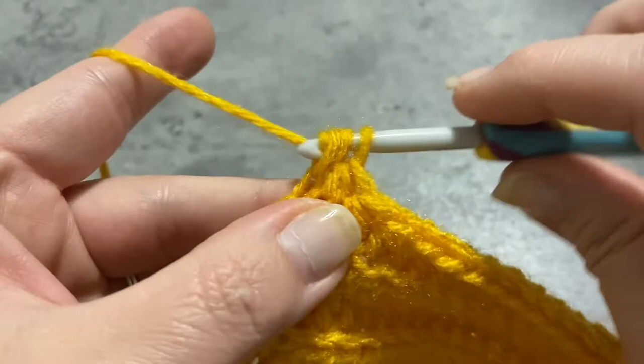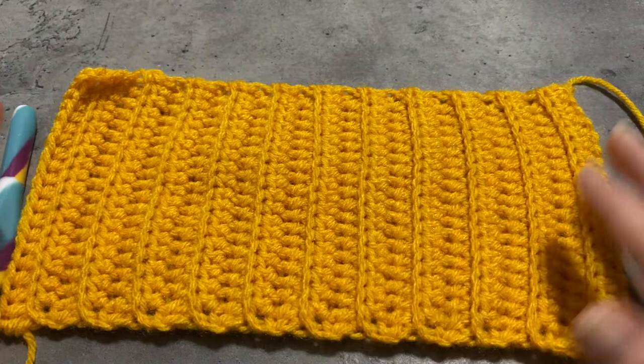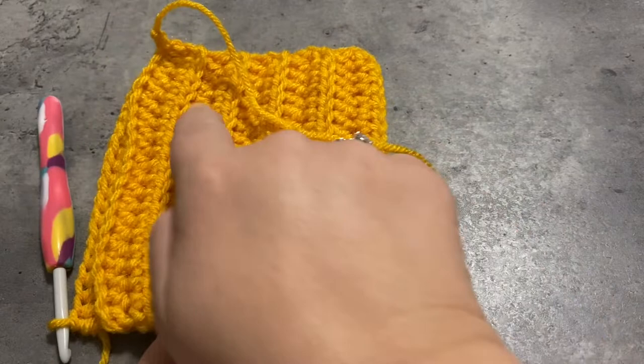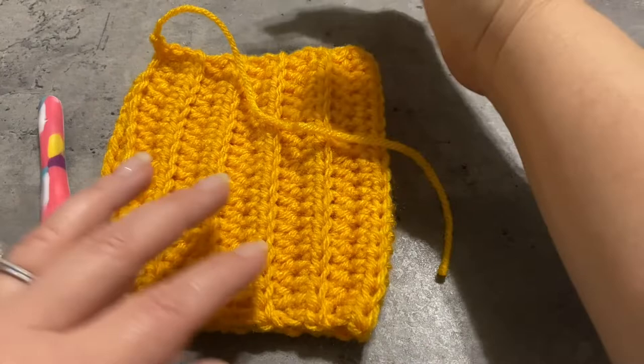I'm going to finish it off and make sure we get that very last stitch. You can see that my rows are straight, my edges are straight, everything is straight. Here's our panel, and what we're going to do is lay it flat, fold it over, and make sure that it looks as much like a square as possible. Then we're going to sew up the edge here, weave around the bottom, stuff the top, weave that up, and we're finished.